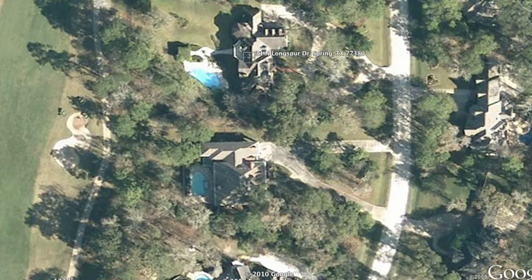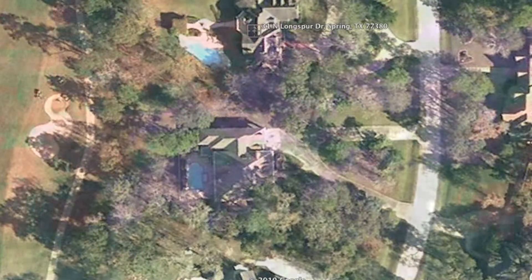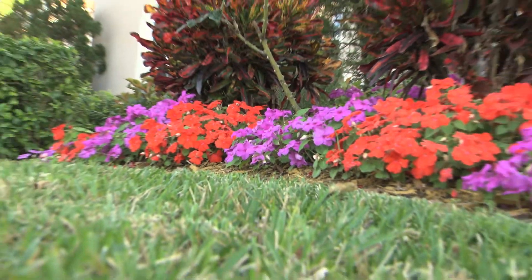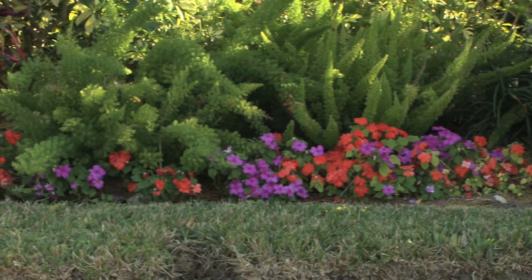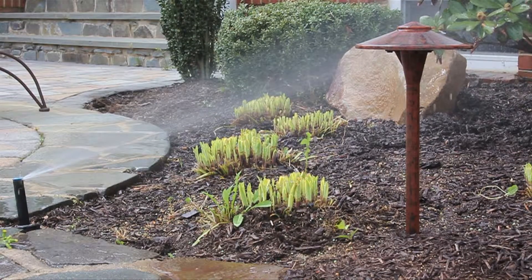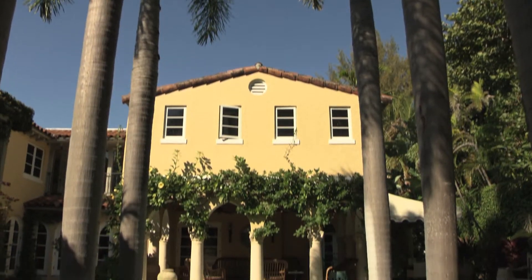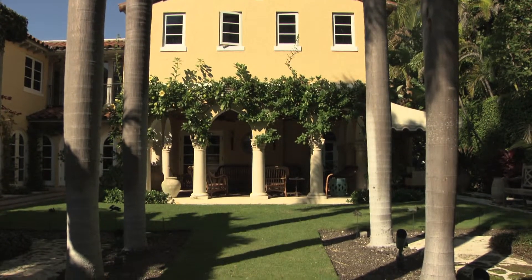Why each zone? Because most properties have multiple microclimates with different water requirements. Some zones are in full sun, some are in full shade, some have different soil type, structure, or slope. The end result? UGMO keeps each zone at its optimal moisture level all year long. No more seasonal adjustments.